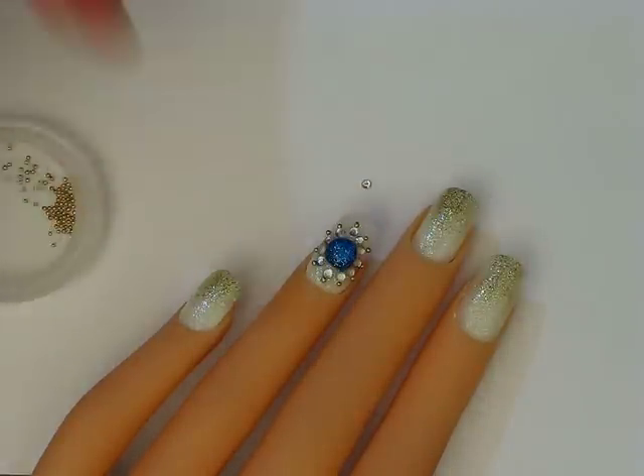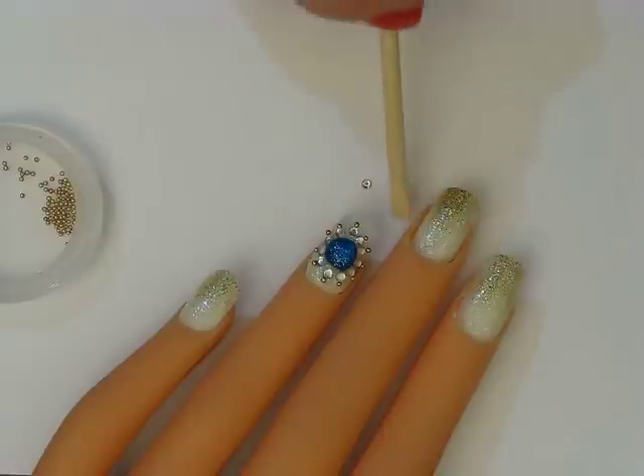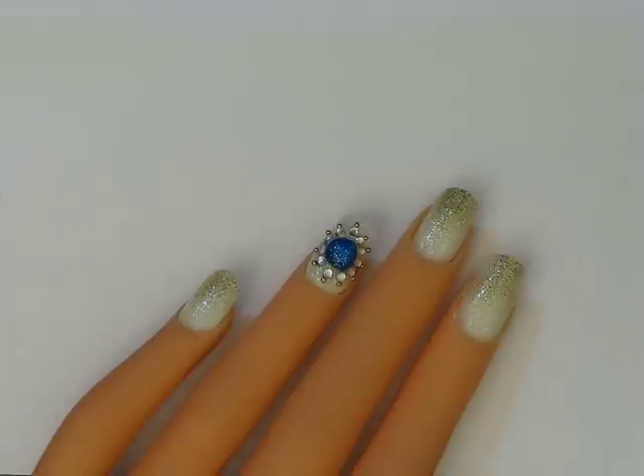And that's the final design! I'm going to wait for this to dry before I apply my top coat. This is the final nail design for my Royal Wedding inspired tutorial. I hope you guys enjoyed — thanks so much for watching and I'll see you next time. Bye!